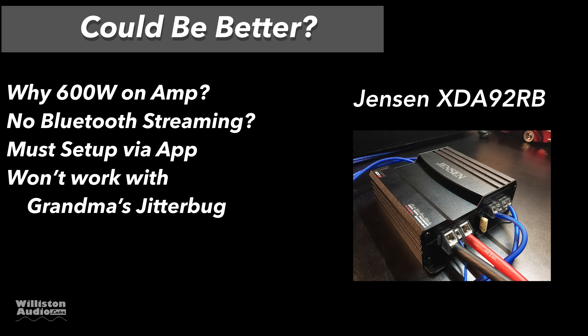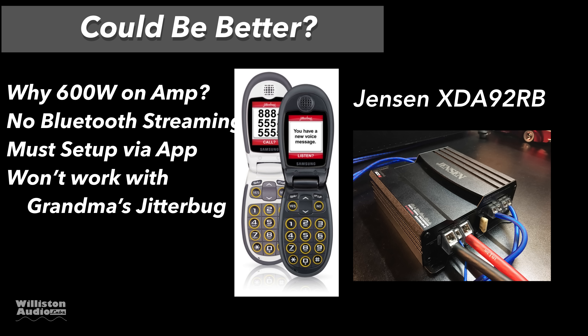Why does it say 600 watts on the amp? You've got to be kidding me. You can't Bluetooth stream — the Bluetooth is only used for the app to adjust the features. You must set it up via the app, and speaking of that, it will not work with your grandma's jitterbug phone because that doesn't have Bluetooth.